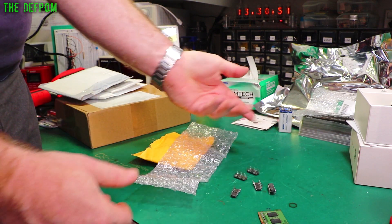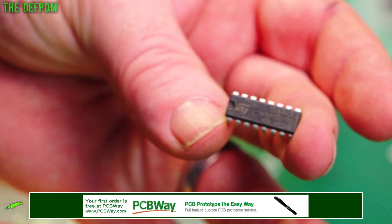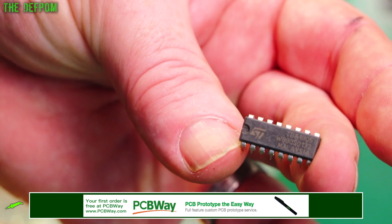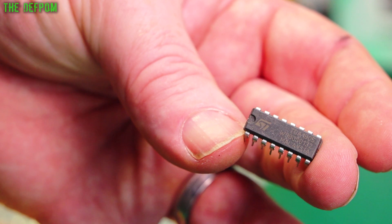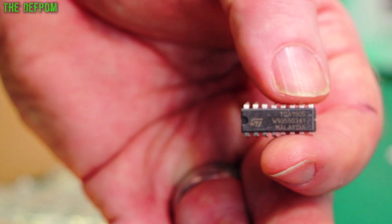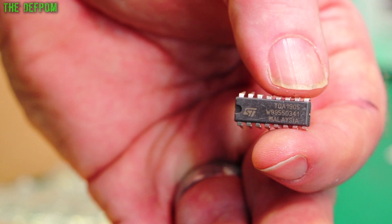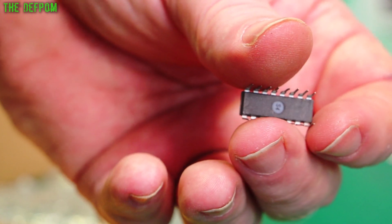Okay, it's some ICs — TDA1905. Are they real? I don't know. Possibly. I don't know why they would fake them — they're not exactly particularly expensive devices anyway. Anyway, they're supposed to be audio amplifiers.